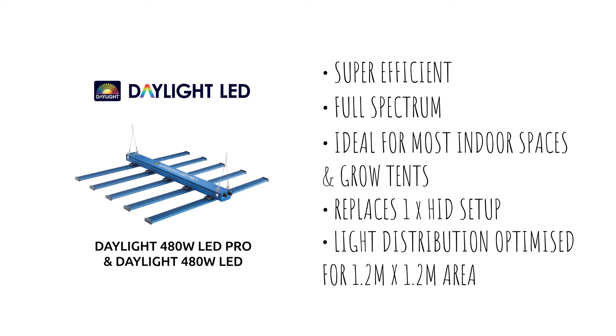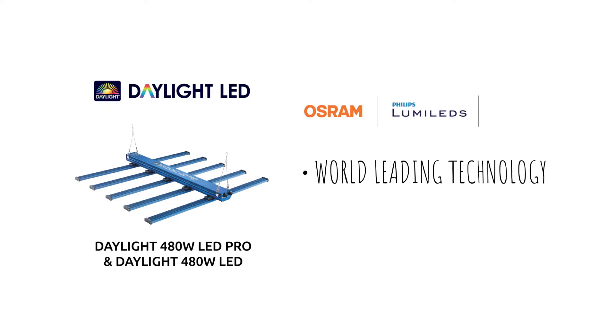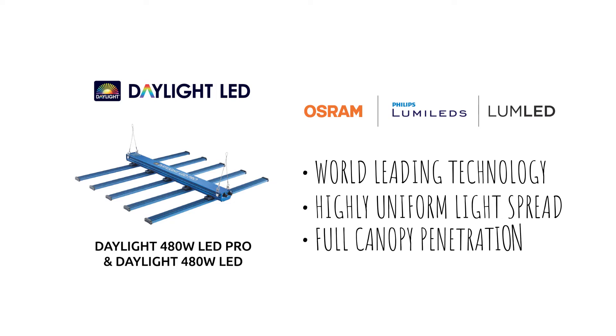These high-intensity output fixtures feature five bars, fully loaded with the latest Osram, LumiLeds and LumeLed LEDs, offering highly uniform coverage across the plant canopy.